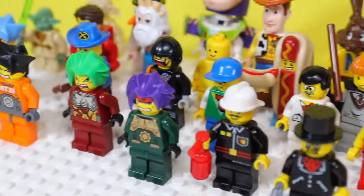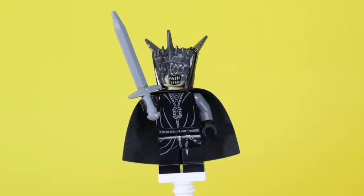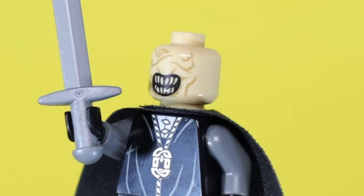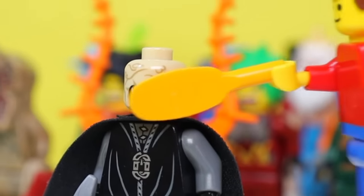And for our final minifig, in my opinion the most terrifying of all, it's the Mouth of Sauron from Lord of the Rings. When you remove his hat, he has no eyeballs — only a mouth, a wrinkly forehead, and a missing hairline. And that mouth looks like it needs some serious dental maintenance.